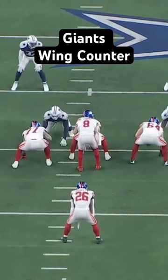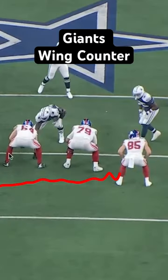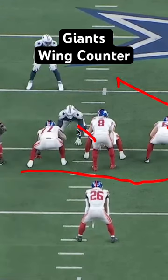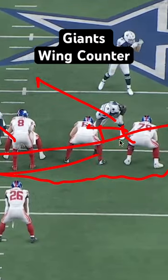Giants going old school here with a little wing tee counter crisscross. You're going to motion this tight end to get a little bit of misdirection, but the line is blocking counter. They're going to get a double here to the backside. He's going to pin. You're going to get a kick, and this tackle is going to wrap.